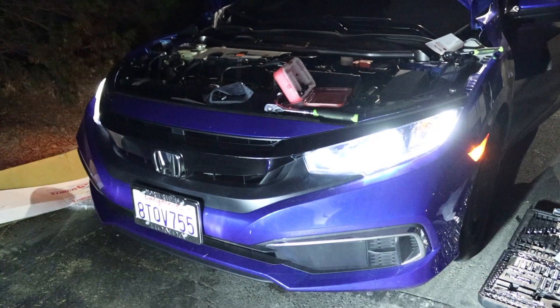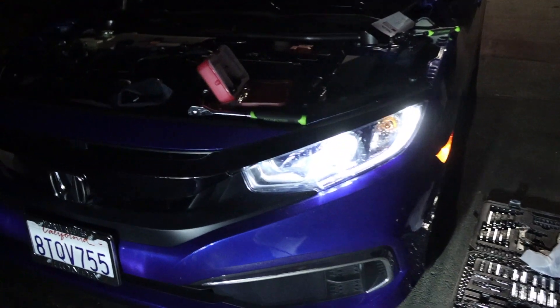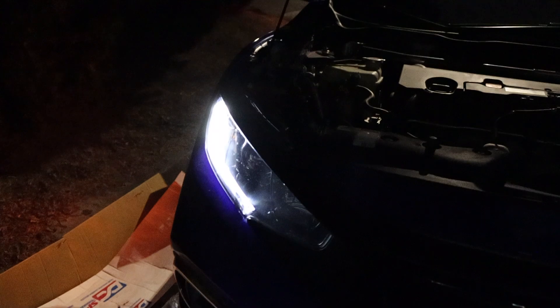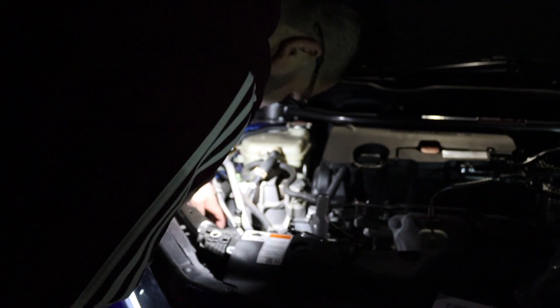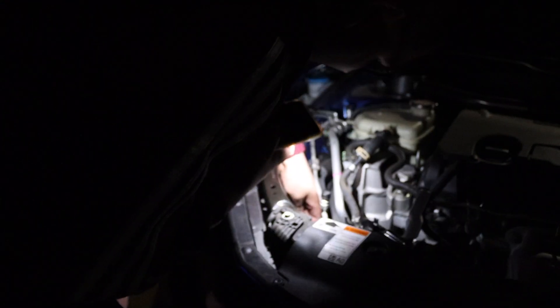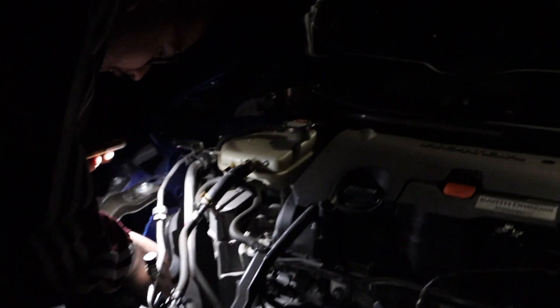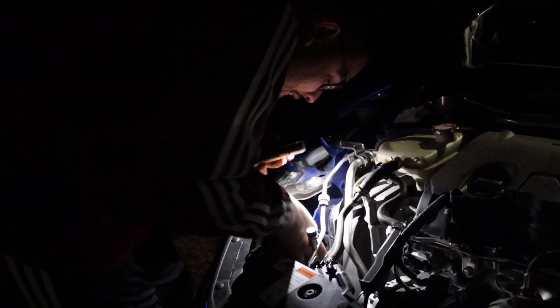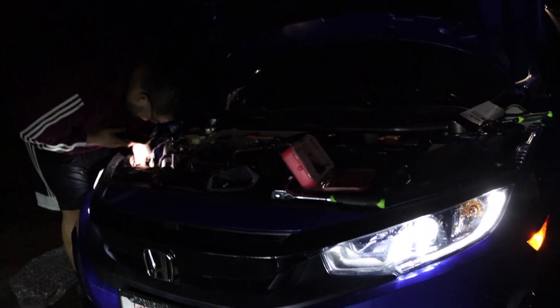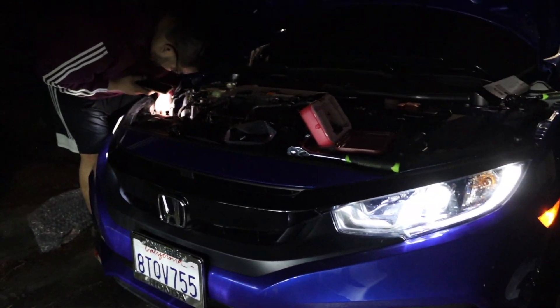Brand new — bro that's nice, you know I love civics now. Wait, this one didn't turn on — that's not good guys, something happened. Did it not connect right? All right guys, so we fixed it — we thought the LED didn't work but we just connected it wrong.